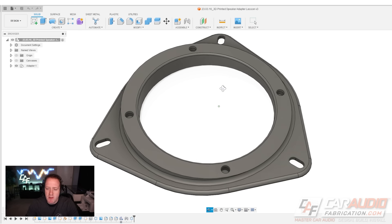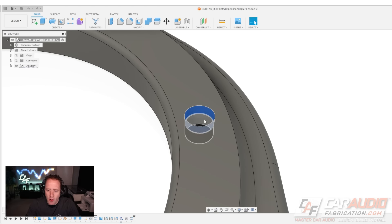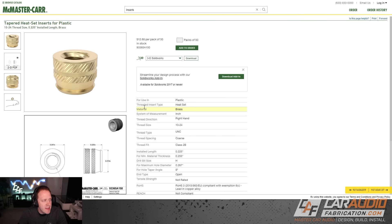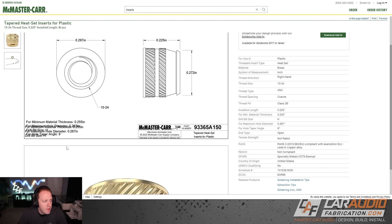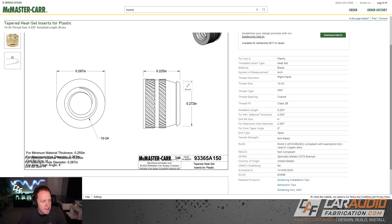Here on the computer I have my speaker adapter completely designed. I'm not going to go full detail on the design process — if you're interested let me know and maybe we'll cover that in a future video. What I want to focus on is adding the holes for the threaded inserts, because it's not as simple as just adding a hole. When looking at the technical data for these heat set inserts, we look for the maximum hole diameter value. On this drawing it says maximum hole diameter 0.267 inches. That value comes from taking the outer diameter of the insert — 0.272 inches — and subtracting about five thousandths of an inch.